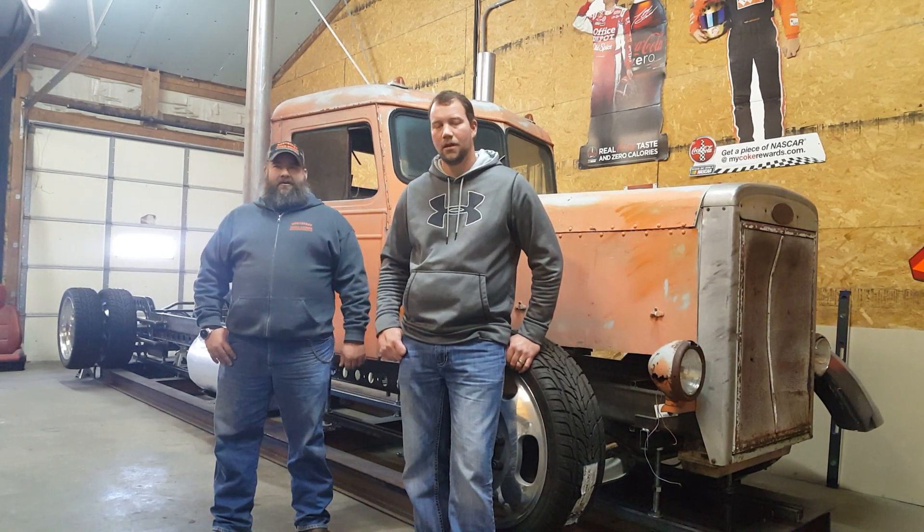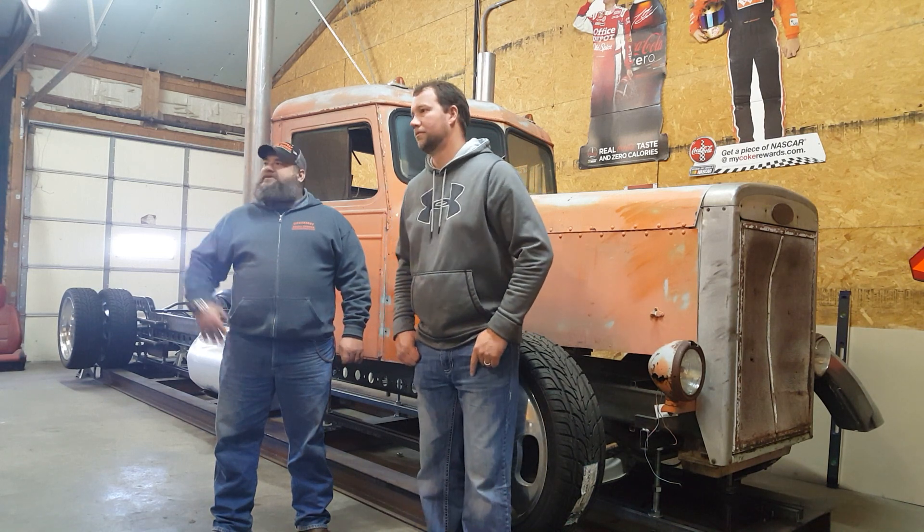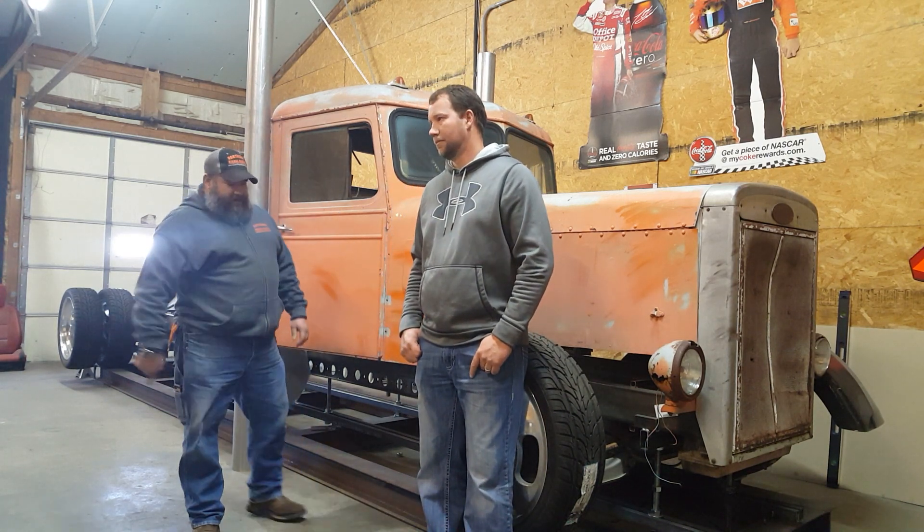Hi, welcome back to the Neighborhood Garage. My name is Mike Higbee. I'm Mike Lover. Today we're really excited. Jamie Johnson from Rust to Rods invited us to his personal shop to allow us to see his next build. Jamie, come in here and tell us about this old tow rig you're building.